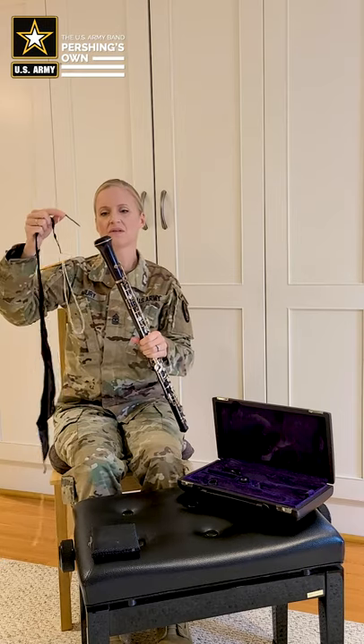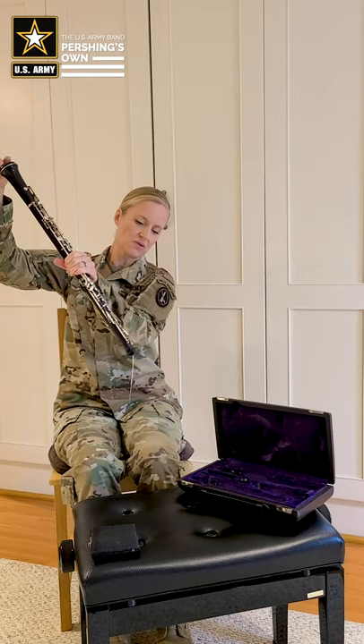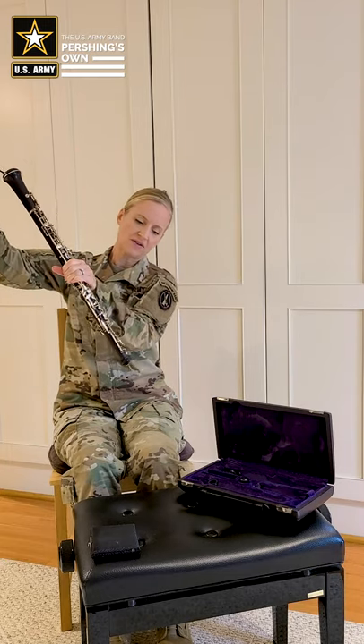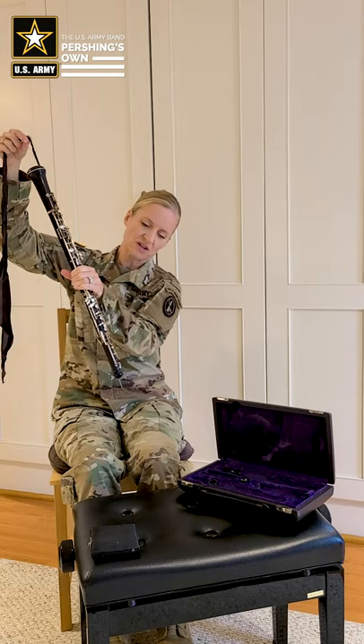Take your oboe from the middle of the instrument and gently hold it while you put the weighted part down the bell. It should come through with relative ease. If you find that it does not come through right away, you can just give the instrument a very gentle shake and it should help the swab make its way through.